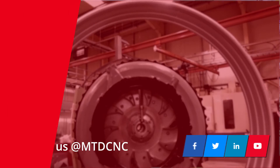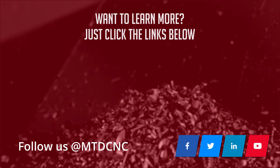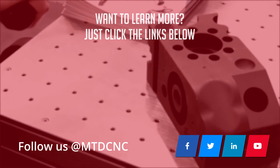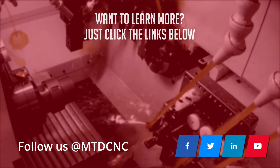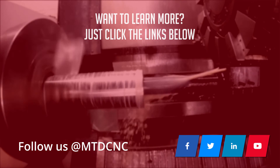Amazing. Thanks, Mark. No problem. Thanks, Mark.